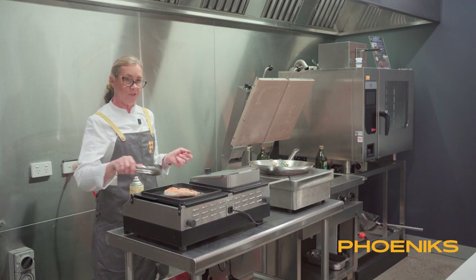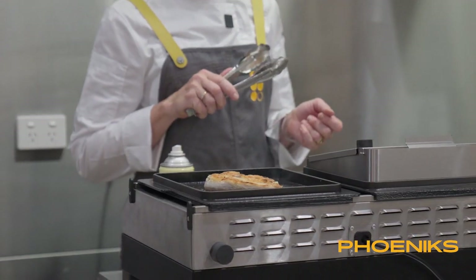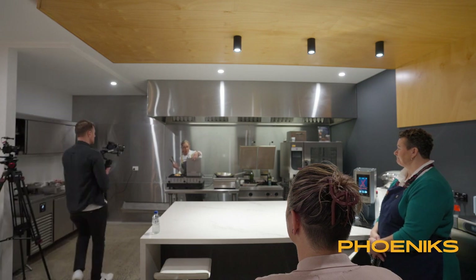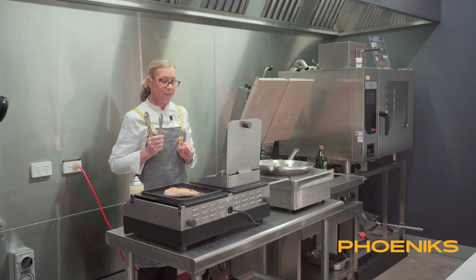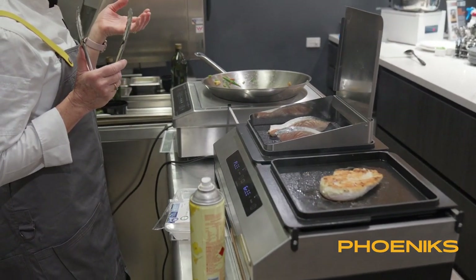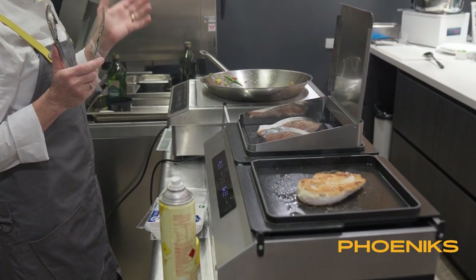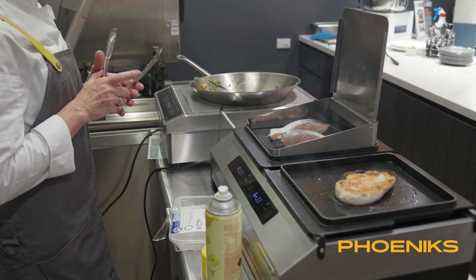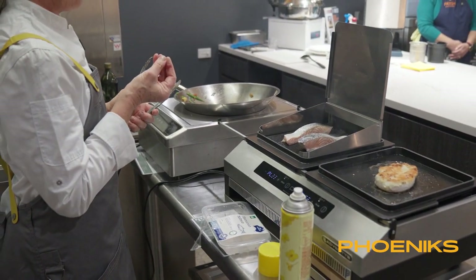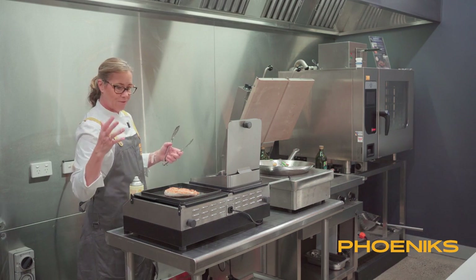I've just turned the chicken — it's got a lovely browning on it, nice and crisp. The fish is nice and happy here, steaming away. We're keeping that nice moisture retention while still getting a little bit of a barbecue feel and taste. We're also able to do a much more delicate item on one side with the hood, and more robust meats on the open side. It's really diverse, really fabulous — lots of fun to be had with this.